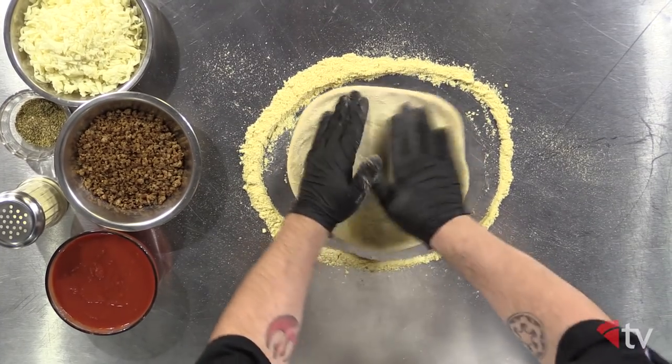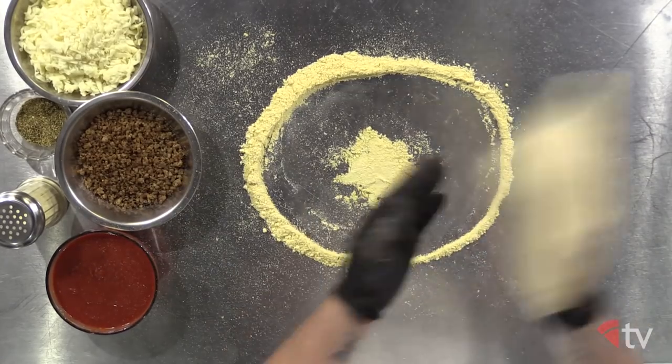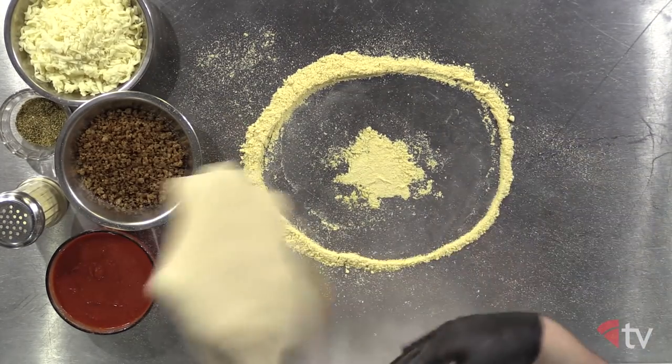First, stretch out your dough to 12 inches on a light dusting of cornmeal. It'll be a little thinner than a traditional hand-tossed, but make sure you get a slightly pronounced crust around the edge. That's the Uncle Bill's way.